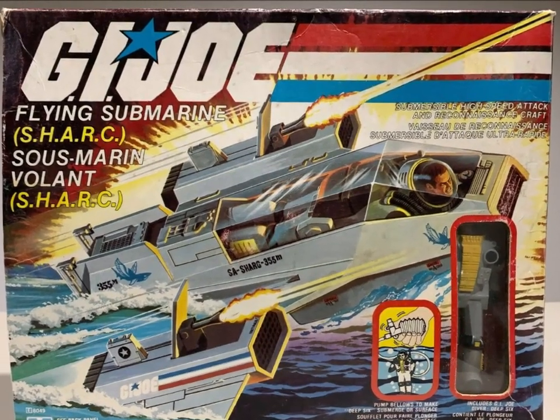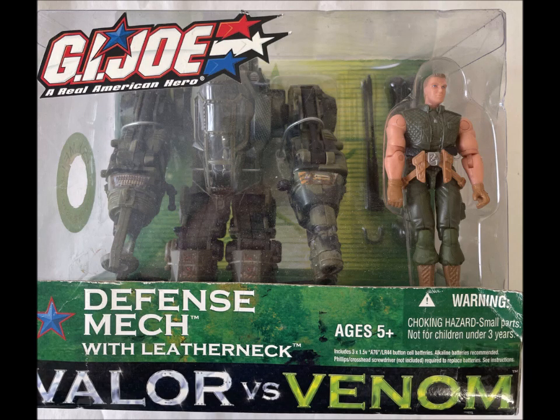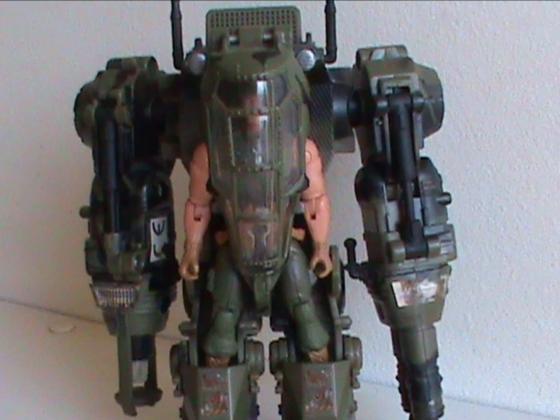Now let's talk about the only thing that brings this toy down: the name. 'Defense Mech' — really? G.I. Joe has had hundreds of cool names and acronyms, and yes quite a few stinkers too, but this is what they went with. That's just a description. Where's the originality? Since Leatherneck pilots it, maybe call it the 'Leatherneck Wrecker' — sure, that's a pretty dumb name, but at least it's something.